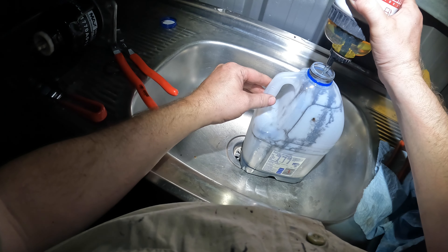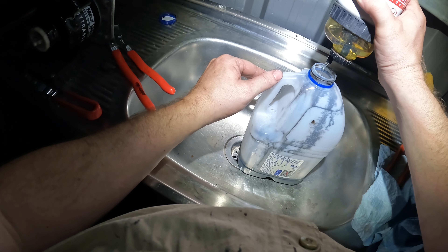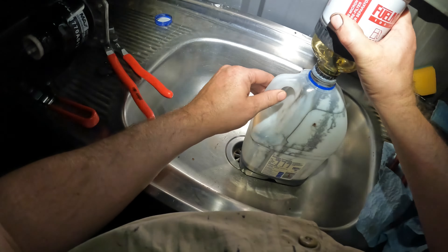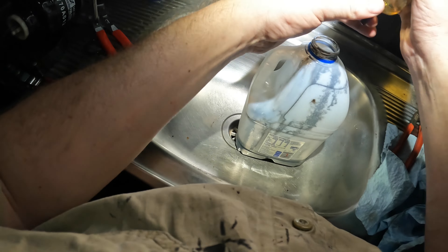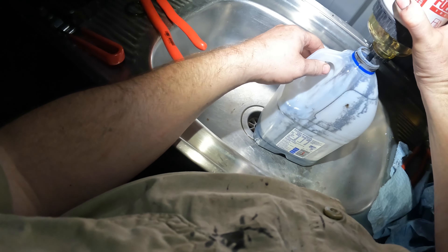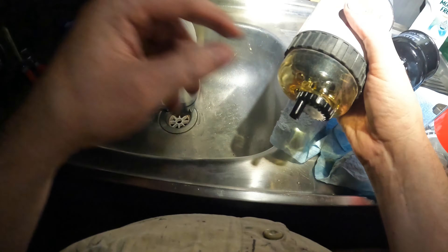This one's the secondary filter - the fuel manager one. These have just got a lock ring on the side here. You just grab it and twist it to loosen it off, and then it pretty much just drops down. It's real easy to do. Don't lose the lock ring. That's how quick it comes out.